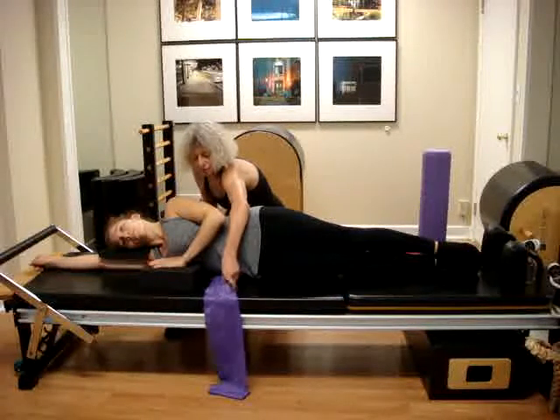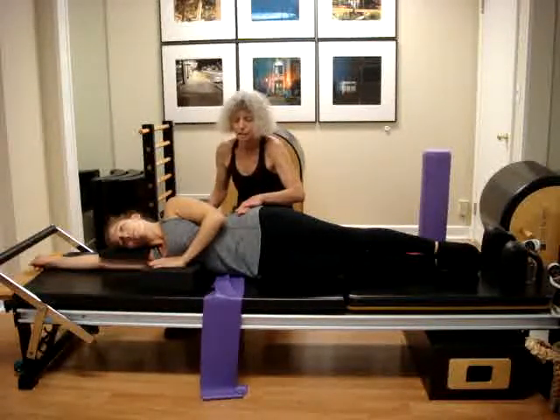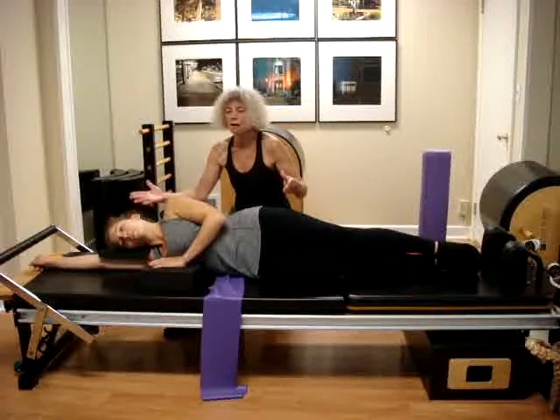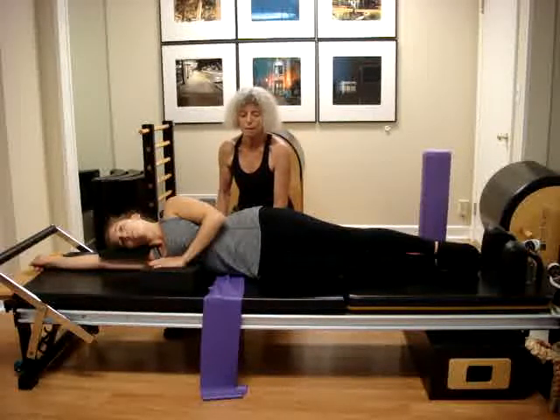As you can see, I'm using the theraband, so the theraband should be loose under the ribs, which will give us an indicator that we do have a little space. The body in general — the feeling is lean on the head, on the arms, and on the legs, and then you also take away some pressure on the hip.